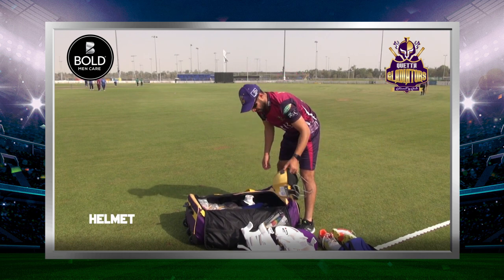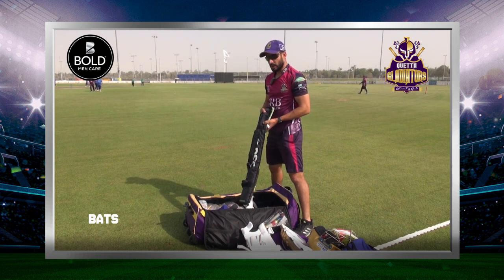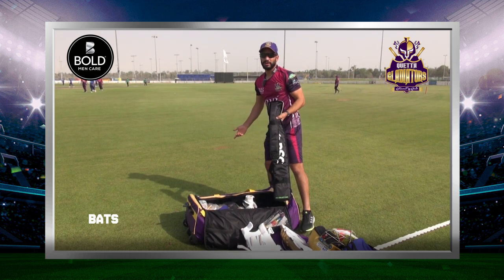This is my helmet. This is my bat — it depends on how long it is. I carry my pads; I usually carry 4 or 5 in my bag.